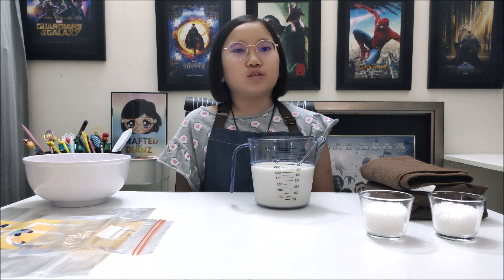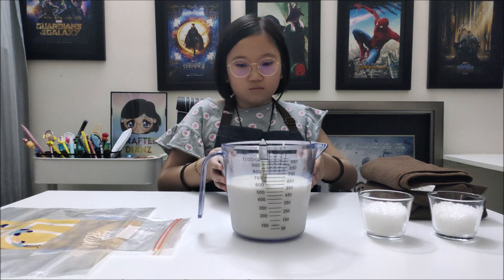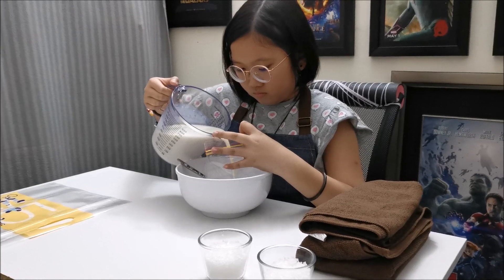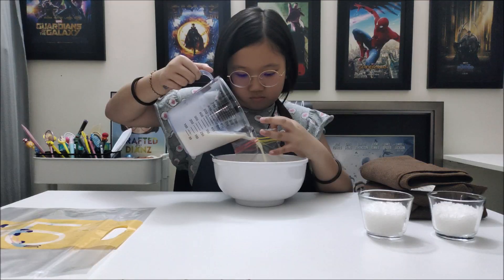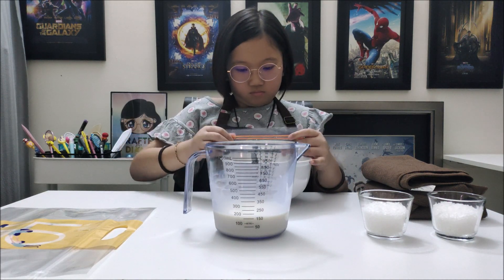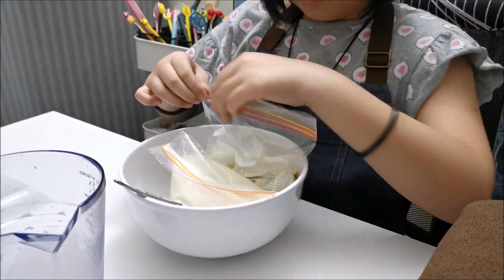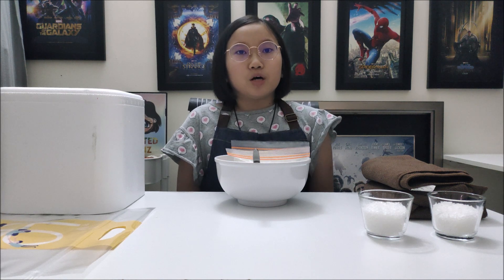The next thing I'm going to do is to transfer the mixture into the small zipper bag. Let's put aside the small zipper bag.